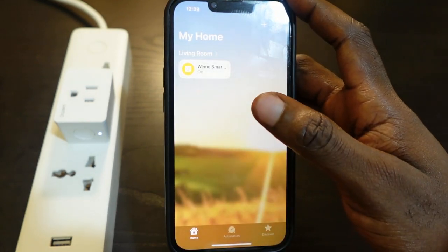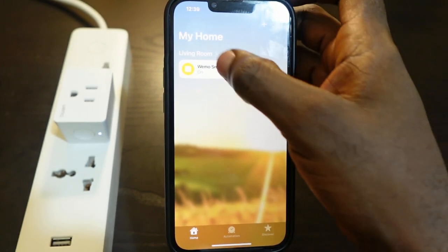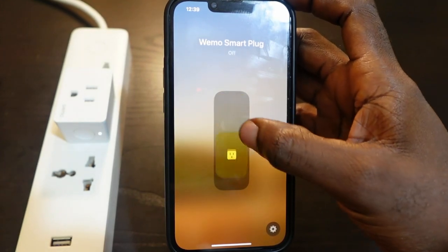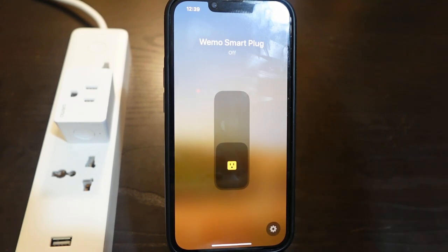Let's check if the plug is back online — and yes, it's back online and now responding. That's how to troubleshoot your WeMo smart plug if it's not responding on the Apple Home app. I hope this video was helpful. If so, please give me a thumbs up and subscribe for more videos like this. Thank you for watching!